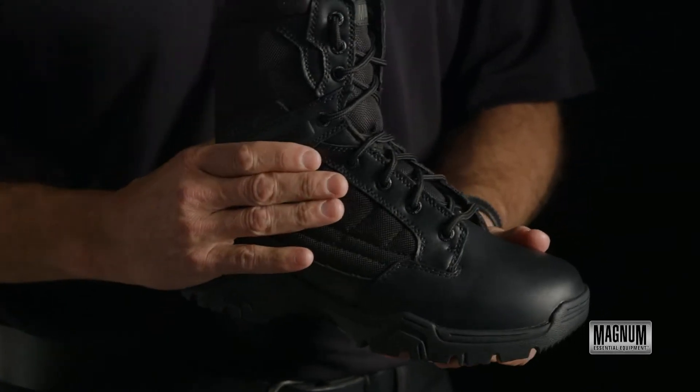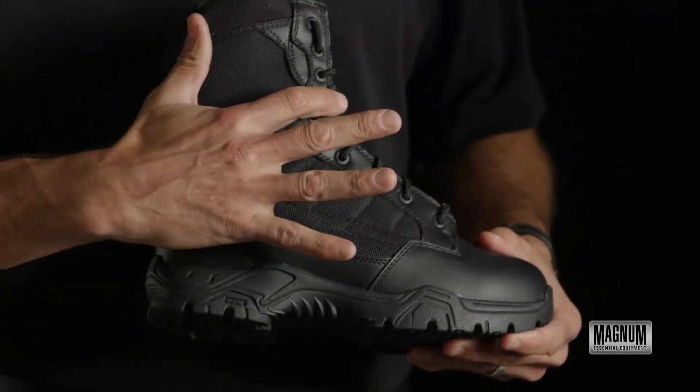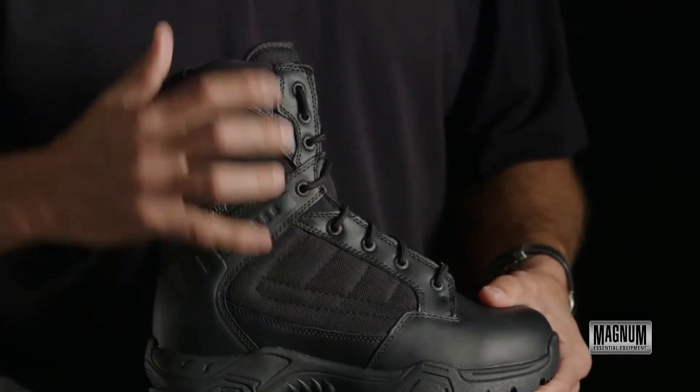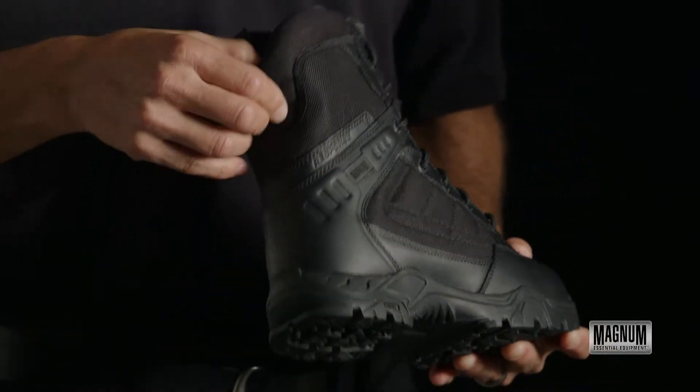It's a leather upper and nylon with an adjustable lacing system. It is extra reinforced around the heel through the laces with a support strap. It has a V-notch for flexibility and it's also notched in the back at the Achilles tendon.